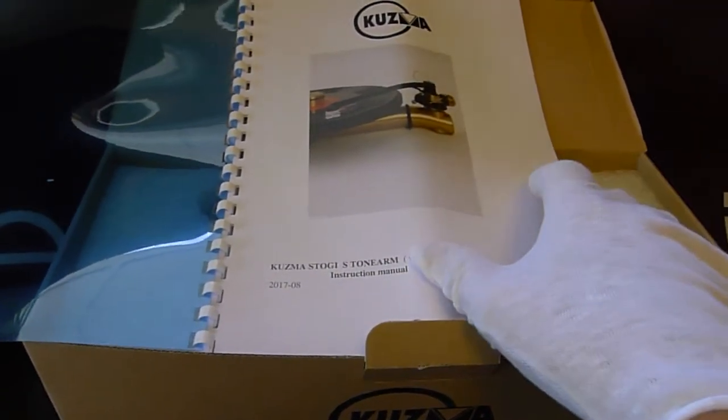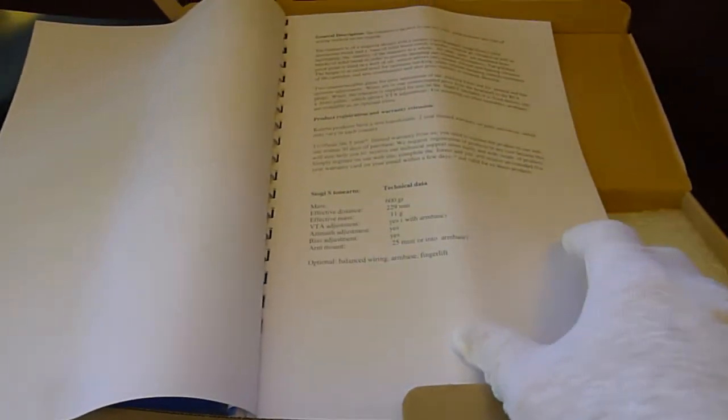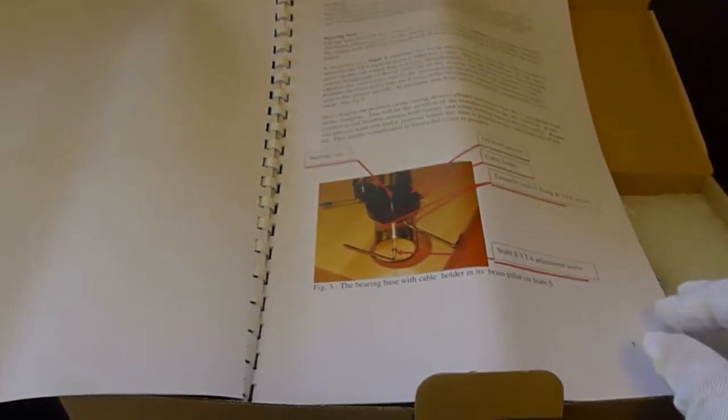The Kuzma manual is pretty well detailed, telling you how to set up the cartridge, how to align everything, with call-outs for all the settings, all the set screws, and what they do.